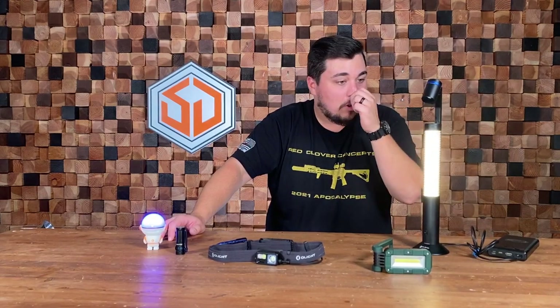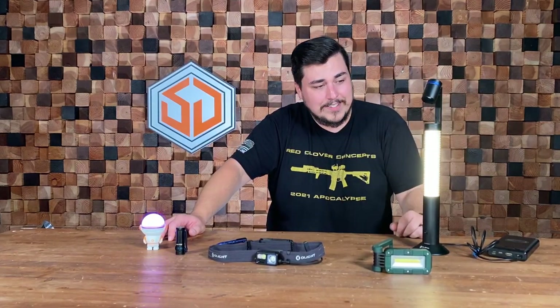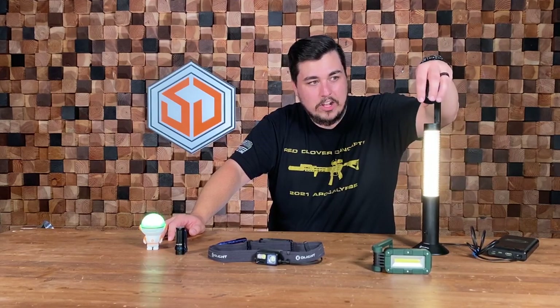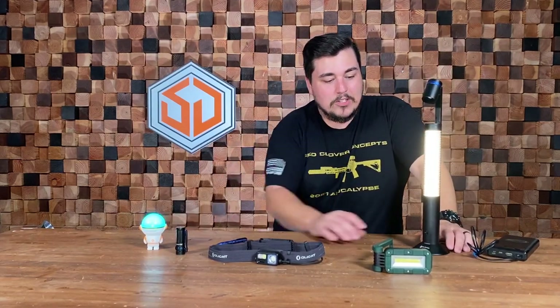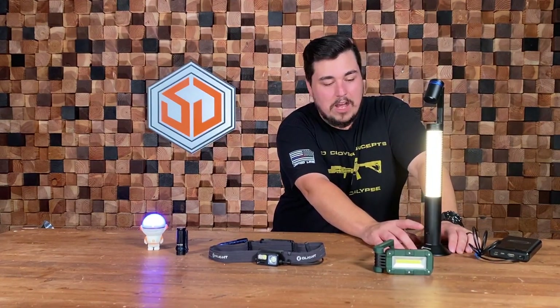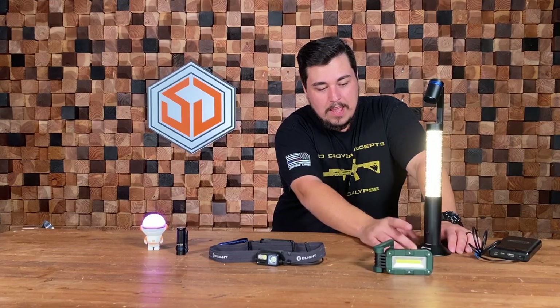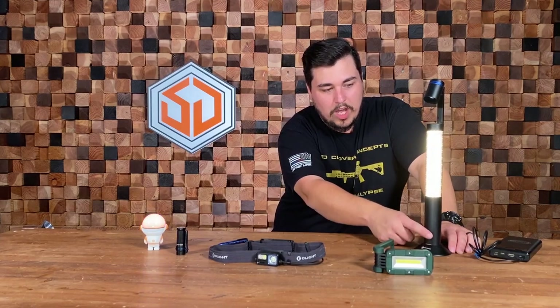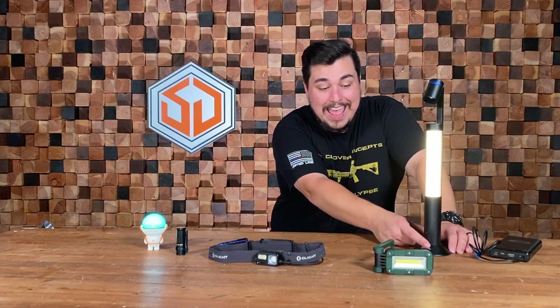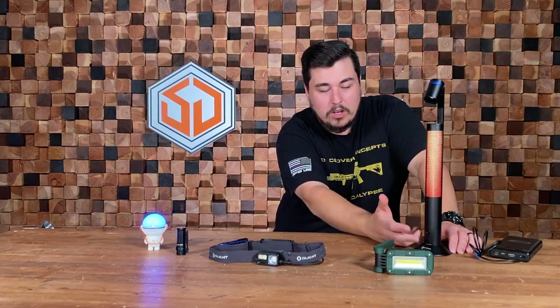It has two different lights: the body light, which is currently white, and the lamp head. The switch on the bottom controls the body light — toggling it down turns the white light on and off, and while it's on you can hold up or down to brighten or dim. Toggling it up puts it into RGB mode.